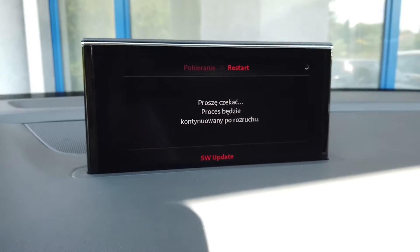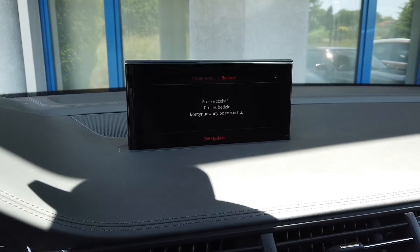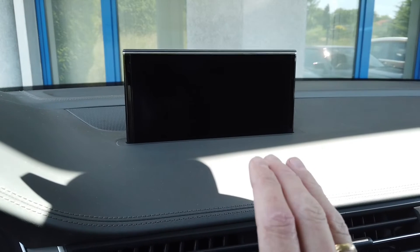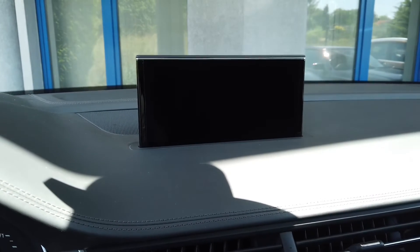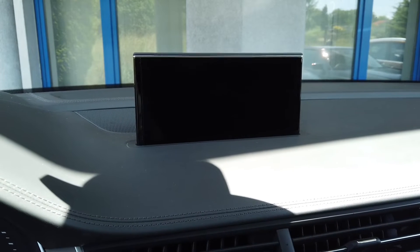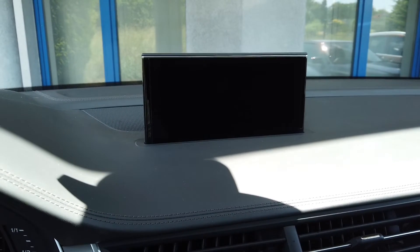The installation is now being performed and the unit will reboot about three times before everything is done. During this time you don't want to touch anything — don't interrupt this installation. The screen is dark right now and the unit is rebooting into the software firmware update mode, so we'll give it a few more minutes and check how the installation is going.